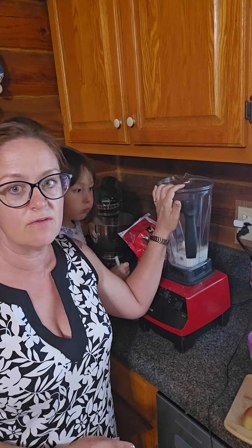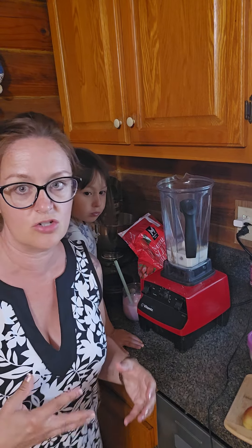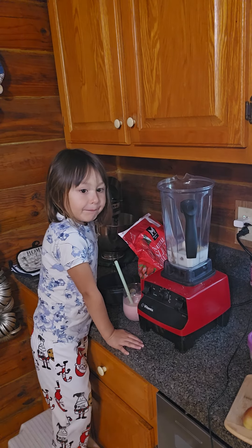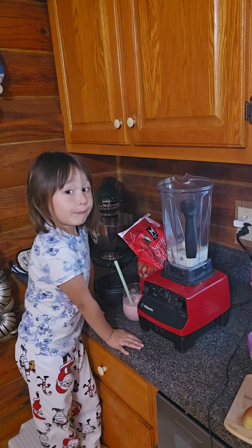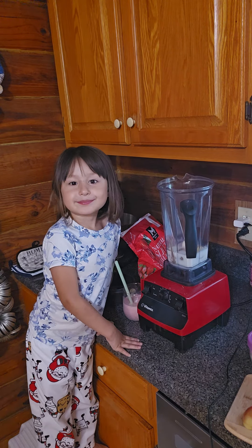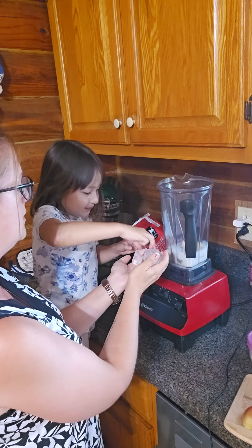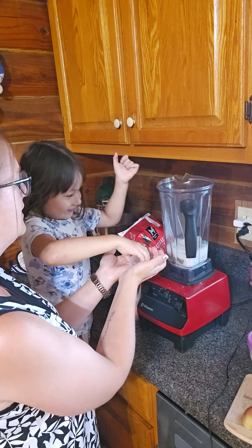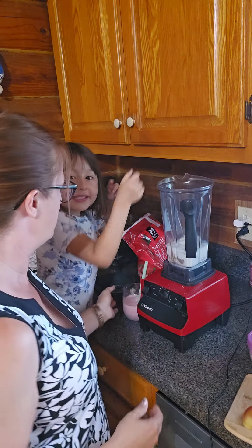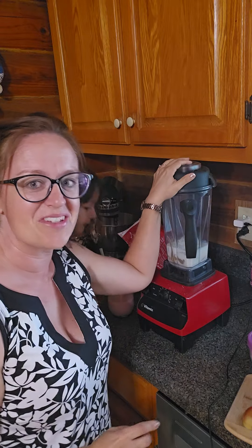Now, for this one, because I'm not using frozen fruit, I am going to put a few ice cubes in there to make it cold and a little bit chunky. Now we're just going to blend that up.